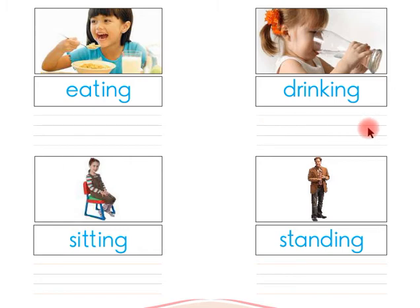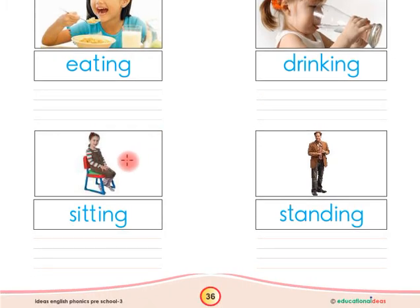Look at this, children — the girl is sitting on the chair, so this is sitting. Say with me, children: the word is 'sitting.' Children, you have to write the word 'sitting' here in between these four lines by yourself.